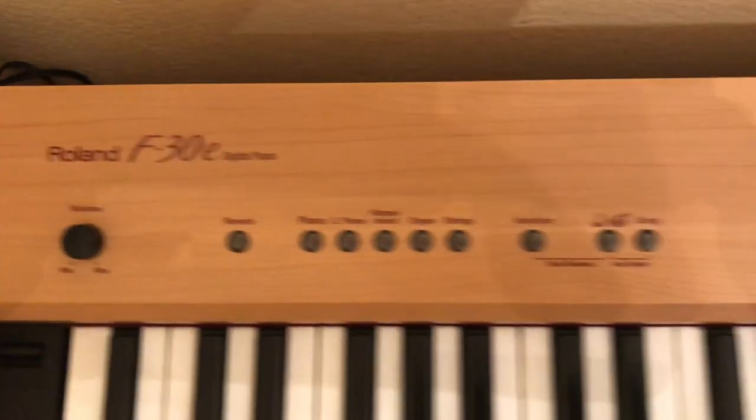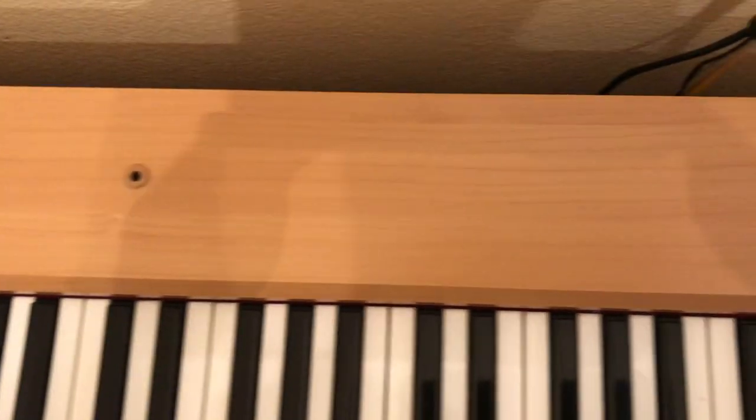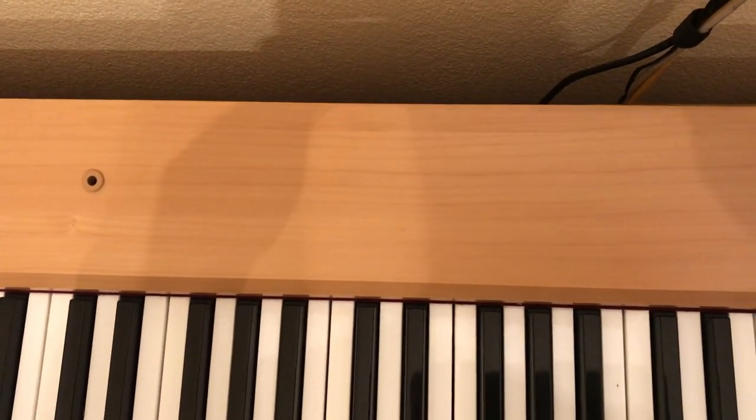There's a tiny bit there coming on the front, and it'll go along the top. You can see it moves along in sections like that.